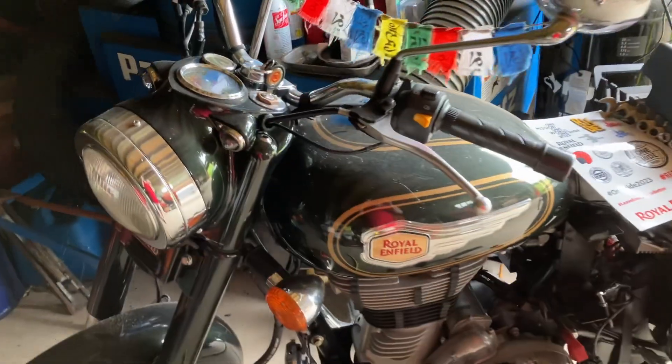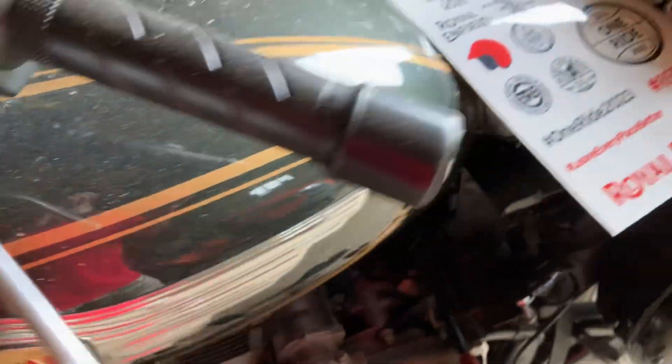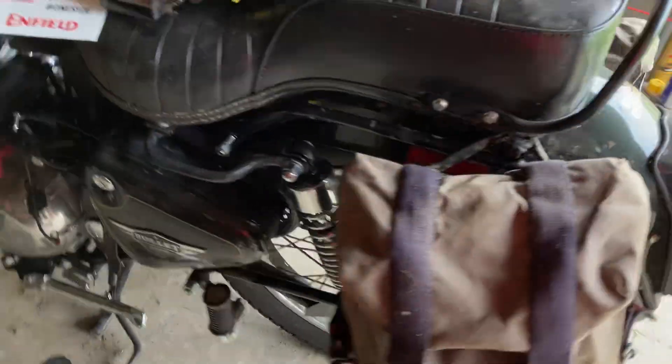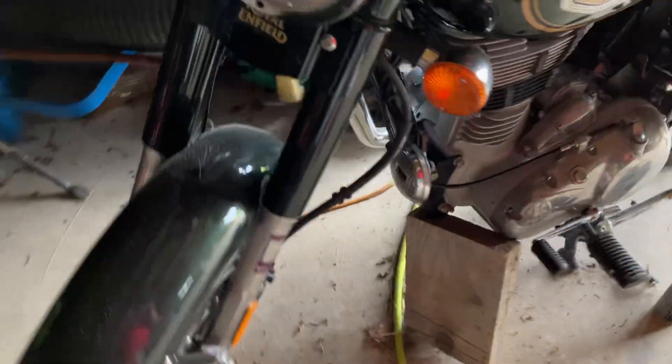I apologize for the radio silence over the past several months. I really haven't been out doing much adventuring. I have been riding a little bit — the Himalayan — but now it's time to get Bullet out. I haven't ridden Bullet since before I went to India, so that was like the end of July. Look at the sad state that Bullet is in — we've got spider webs and bird poop. Doesn't Bullet look terrible?